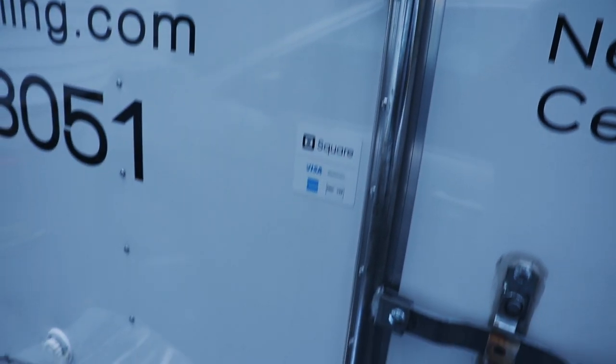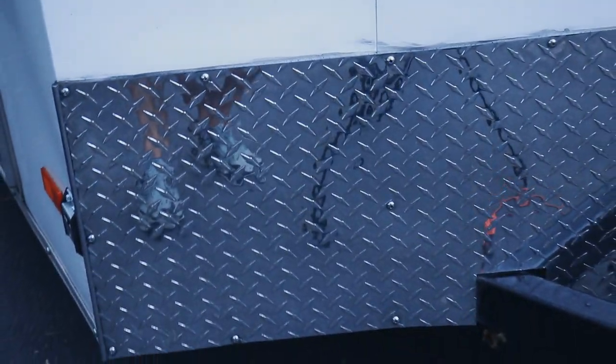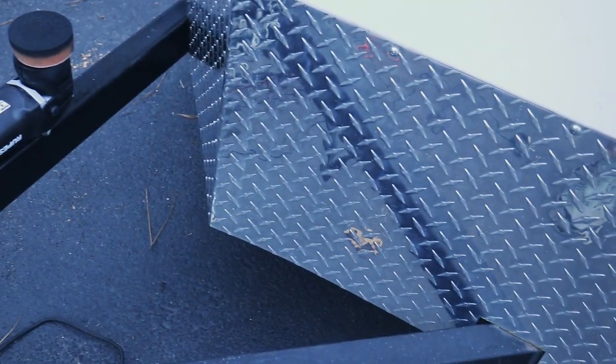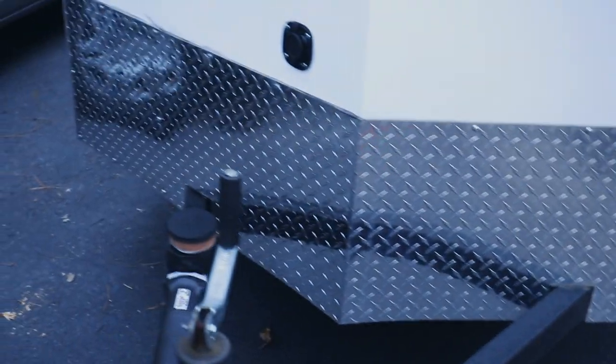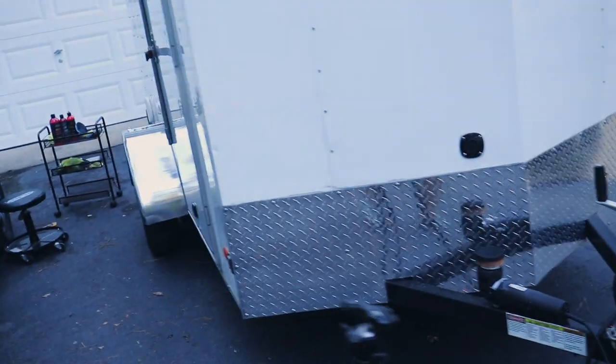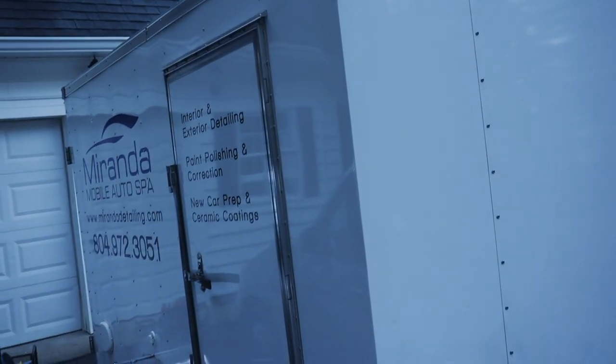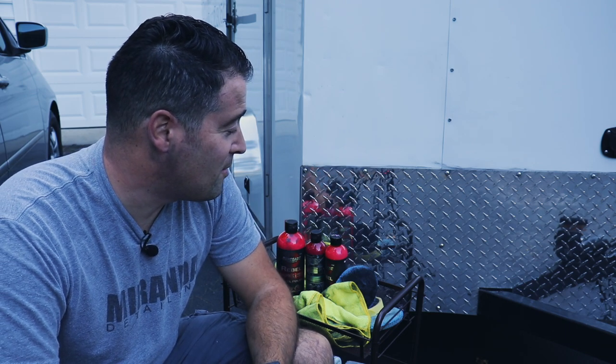This will definitely take some work to get all of the aluminum trim nice and shiny again, but what a difference it makes — the trailer looks new again. All the diamond plate in the front has been polished and it looks so good. I just polished that side and you can see the difference between that glossy side and this faded side. I'll get to that eventually, but just looking at this side of the trailer with all the trim — that looks great, it looks new. Metal polishing can be time consuming and messy, but the results speak for themselves.